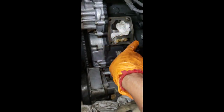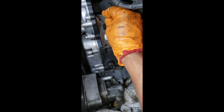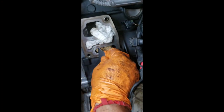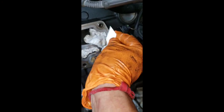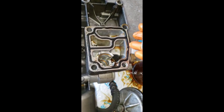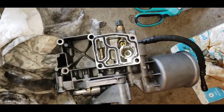I've cleaned everything in here. Just get a little blade and gently scrape off all the old gasket material. Do the same thing on the block and on the housing right here - clean all around after you remove the old gasket.